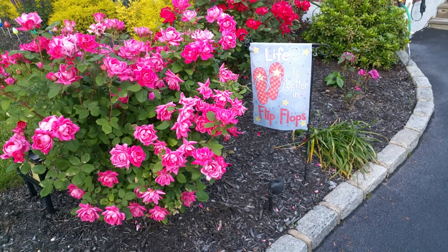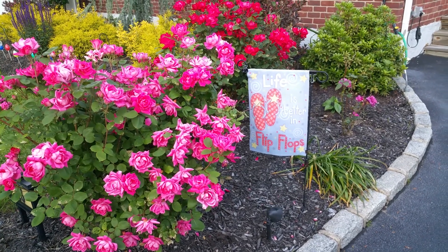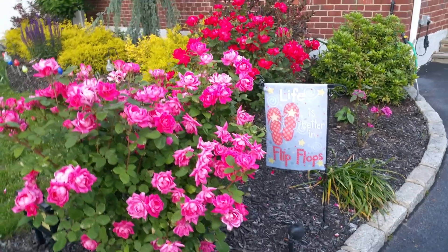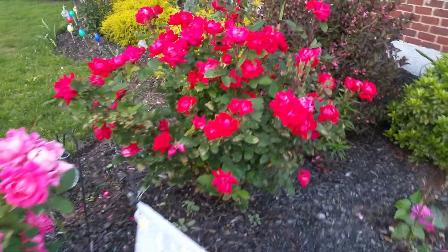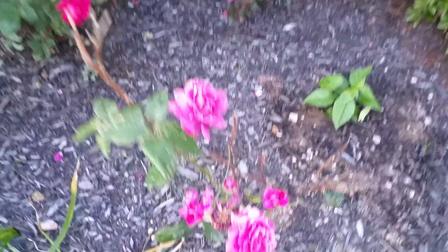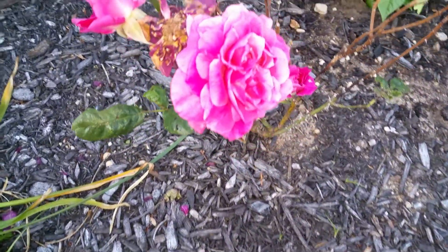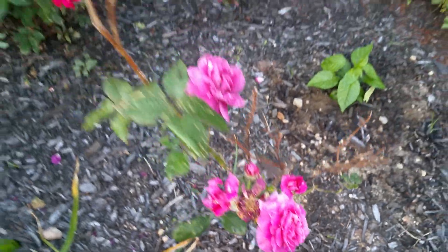Well folks, this is Bill from Little White Dory. It is Sunday evening and the roses are really in full bloom. We've got tons of knockouts. This one I think is the most amazing — it's just a lavender purple. It's just a pretty, pretty color.